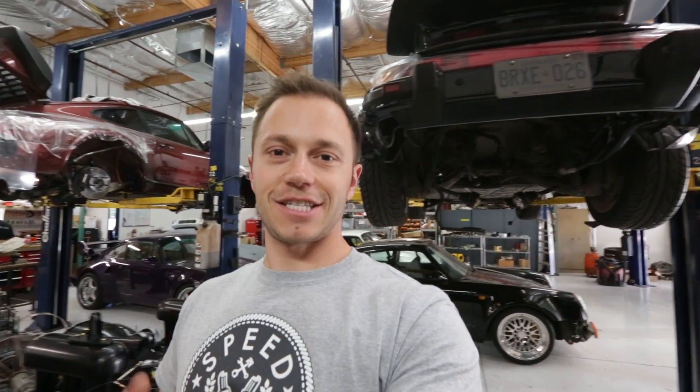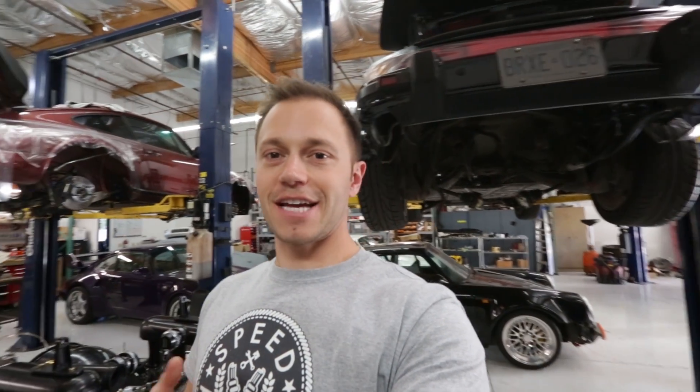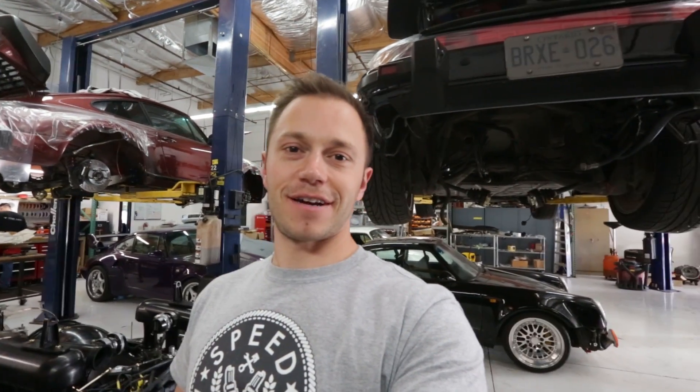On today's episode, we begin to do work on the fuel system and continue to work on the engine and a whole whack of other fun stuff.